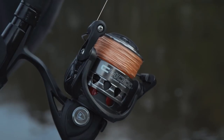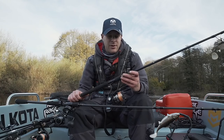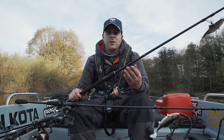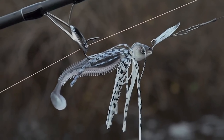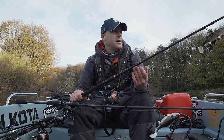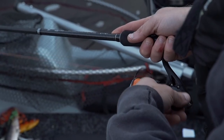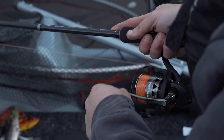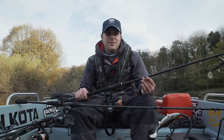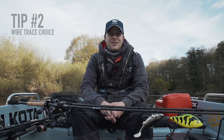Having said that, I still use the fixed spool. These are a perfect starting point for a novice angler, or for those who just can't get on with bait casters. I still use these when it comes to using lighter lures such as chatter baits or smaller jigs, as it allows me to have more control over those smaller types of bait.